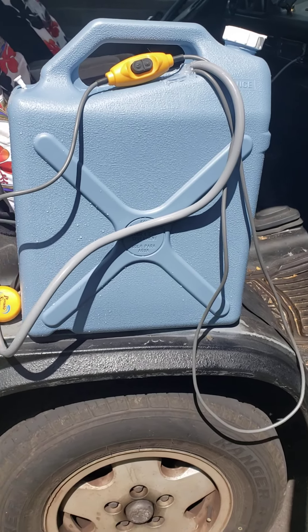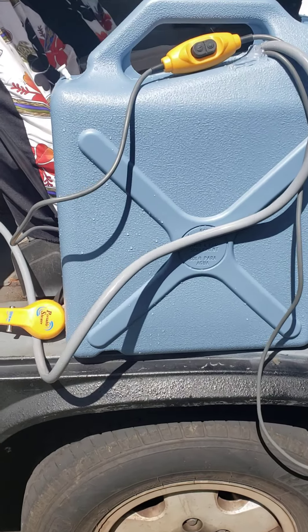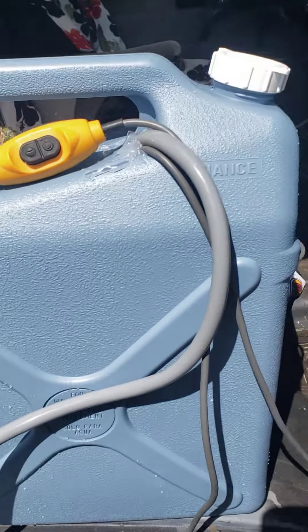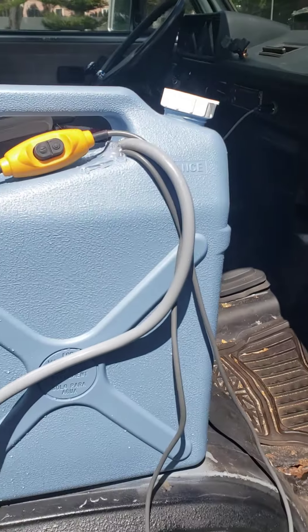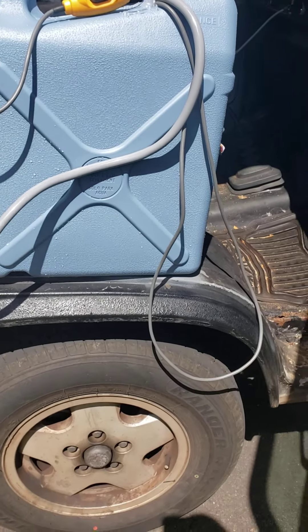The portable shower is electric with a submersible pump that's down in the bottom and plugs into a normal cigarette lighter like that. I got it off Amazon — there's a bunch of different options but this one was only like $19, so not too bad.